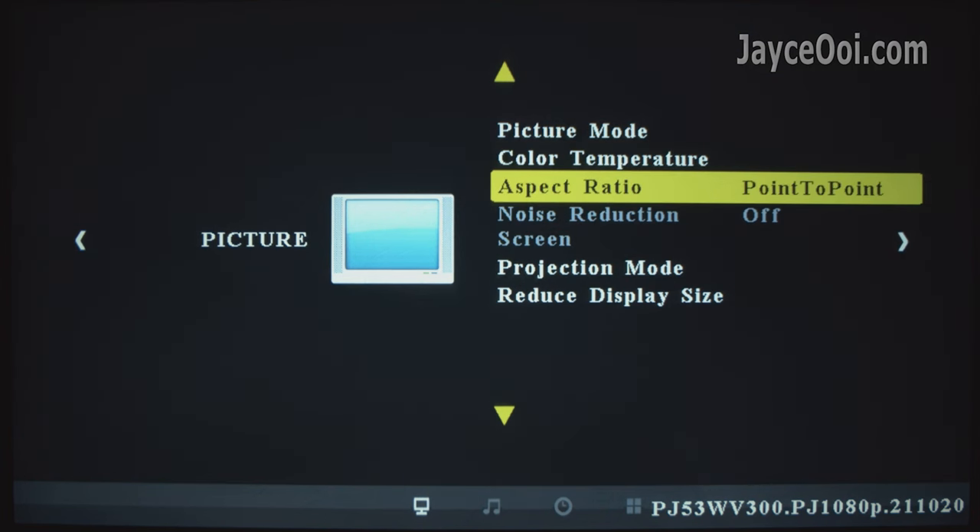Zoom function is there too, from 50 to 100%. As for sound, there are several modes to choose from, or customize it if you want. Surround sound can be enabled too. Several languages to select — English for me as usual. Take your time to play around with them.